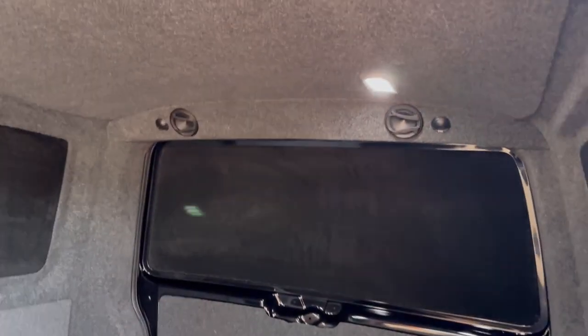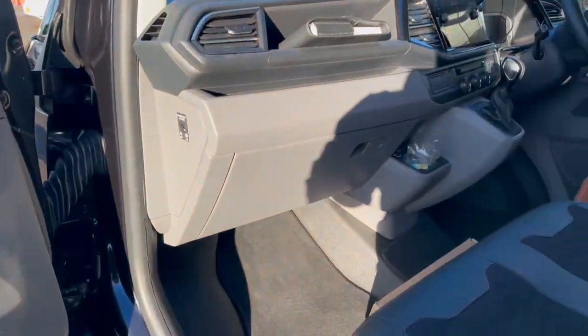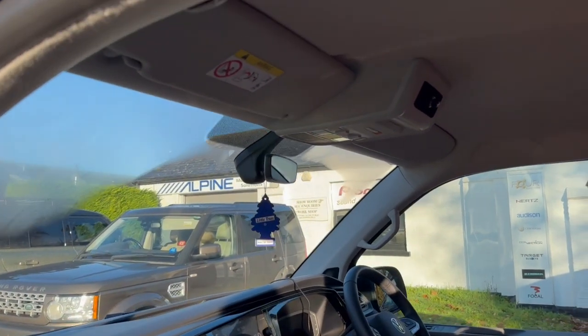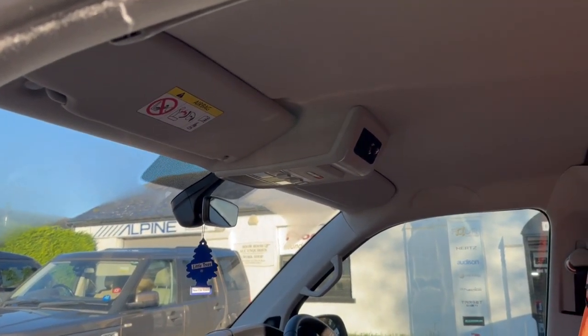So there you go — a T6.1 with a twist. It's got an absolutely banging sound system as well as being fully insulated and fully soundproofed. Thanks very much for watching. If you've enjoyed the video, as always don't forget to subscribe for more fascinating content from us.